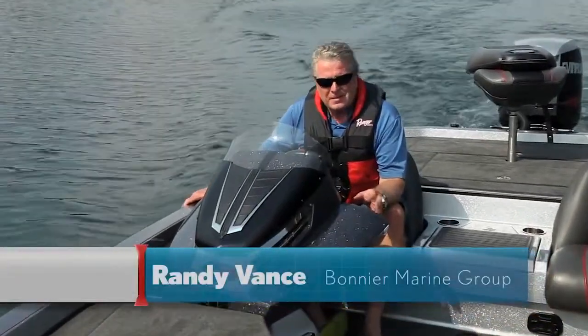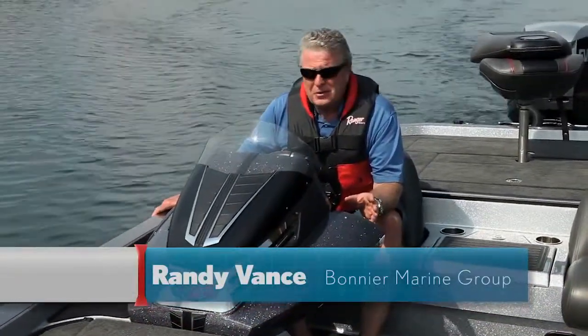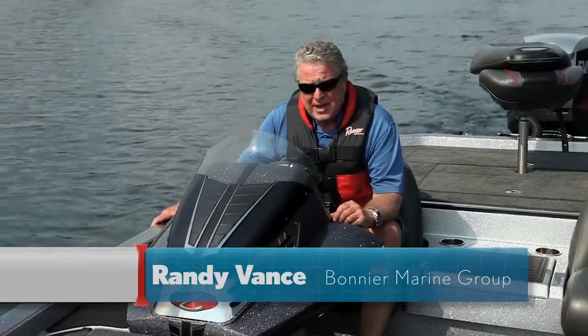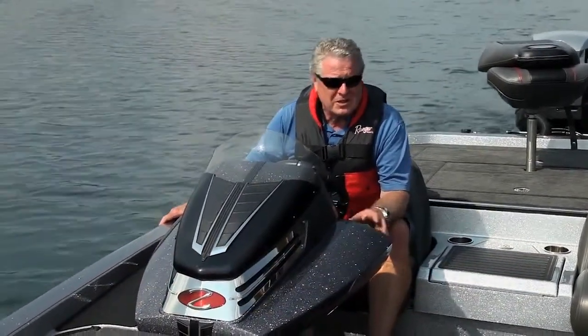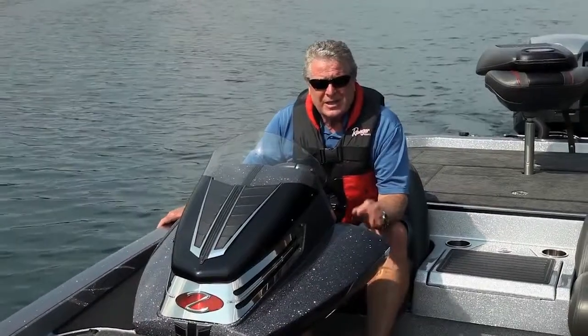Hi, I'm Randy Vance for Boating Magazine. Today I'm testing a brand new boat from Ranger — it is the Z521C. This is the mac daddy of the Comanche series, the most coveted bass boat series in the tournament trail.